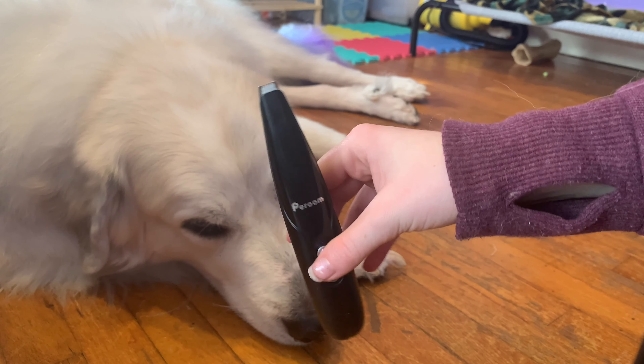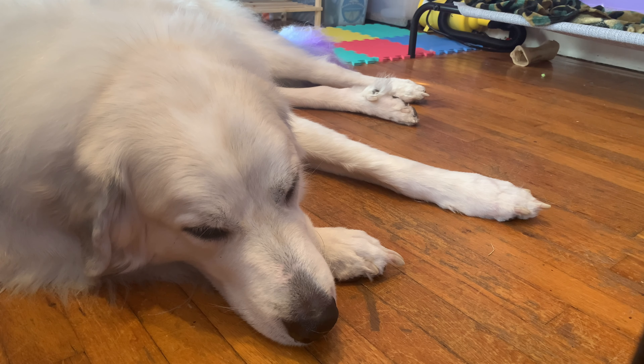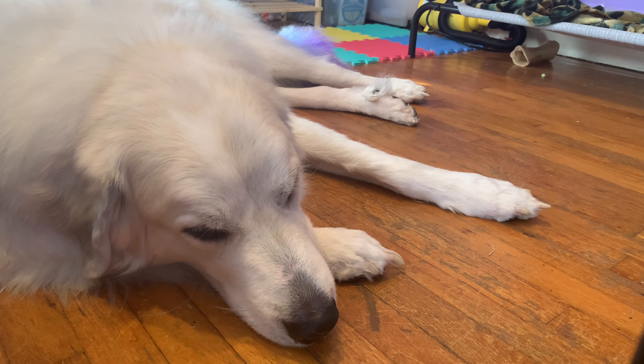I definitely would rate this a 5 out of 5 because it is a really great product. Mello, as you saw in the video, was super calm with it — it wasn't too loud, he was fine with it. And it was really good for getting in between his paw pads. Because unlike the scissors — with scissors I could trim the top layer, but I couldn't get in between his pads to get the really long hair out. So it definitely made it super easy to get everything trimmed.